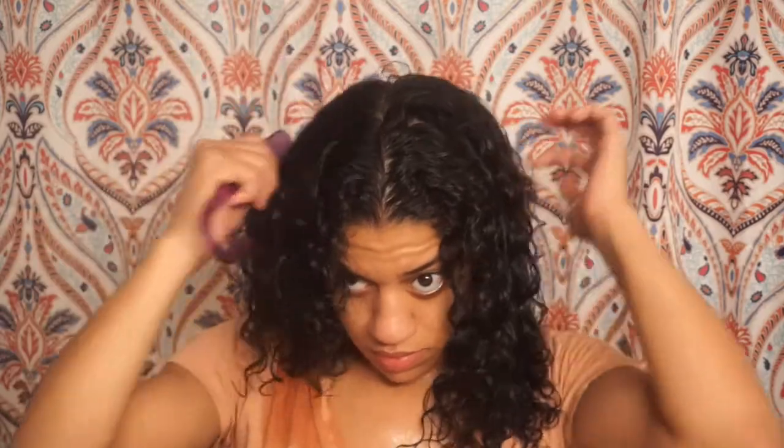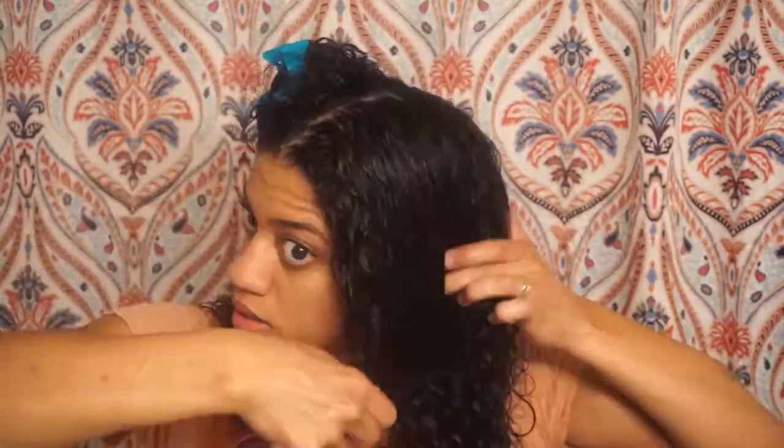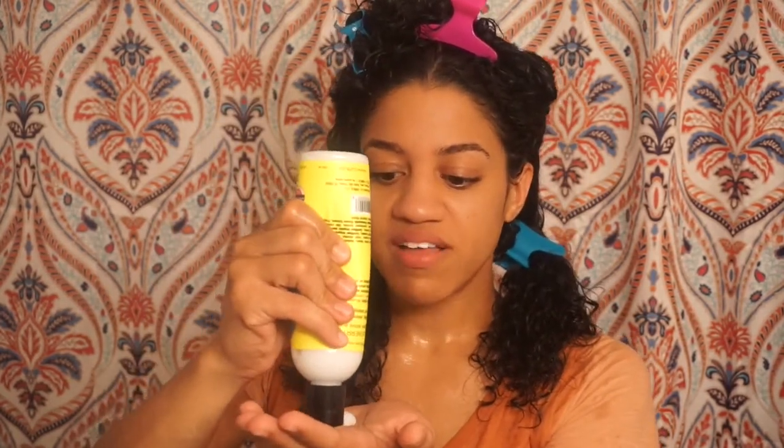First, I start out parting my hair into four sections. First thing I'm going to do is go in with the leave-in conditioner. I do about a quarter size for each section, and you want to make sure you really get it in there. That's why I like to rake it through with my fingers, or you could use a Denman brush. With a Denman brush, my curls kind of clump together a little bit too much for me.